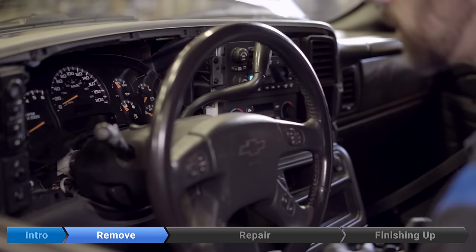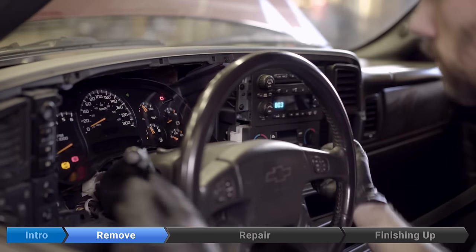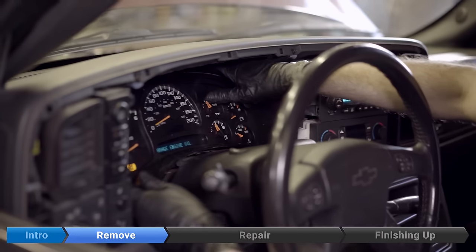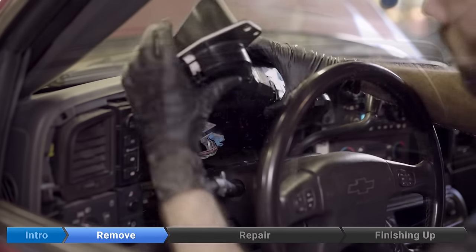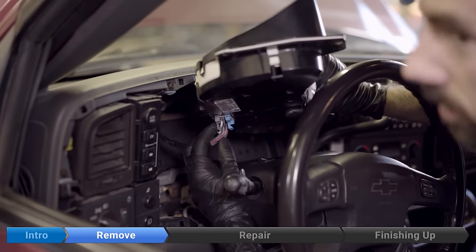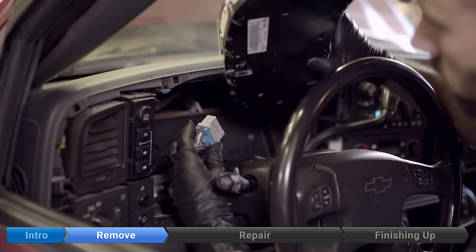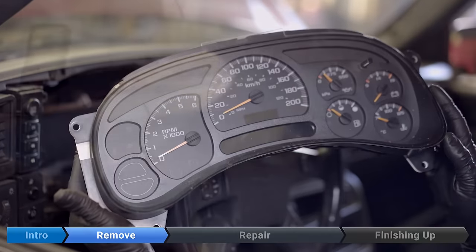We'll have to put the gear shift back as low as it'll go. Pull the instrument cluster out, then squeeze in on this grey connector right here. And that's it.